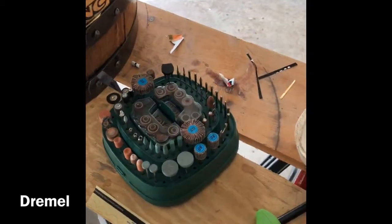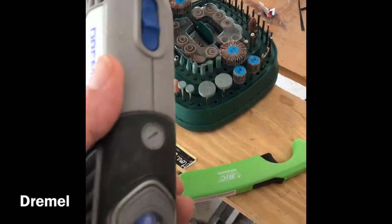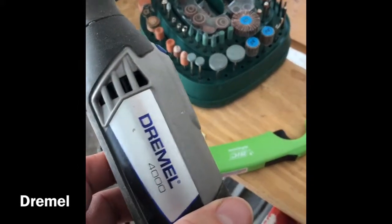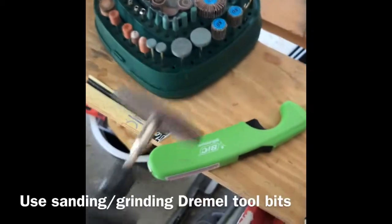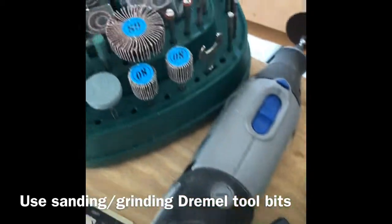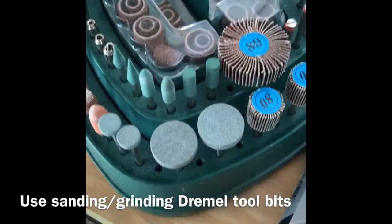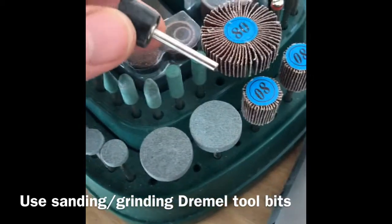If you're going to be working on removing bubbles from the barrel, the best tool you can ask for is the Dremel rotating tool with a number of different heads. I never use the cutting head, but I would use these sanding discs on top of this tool right here.